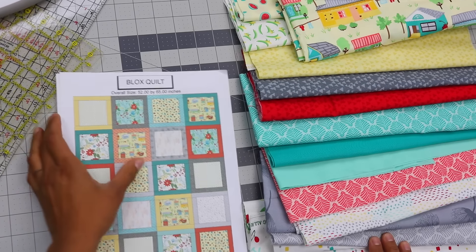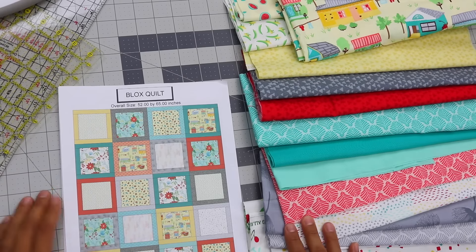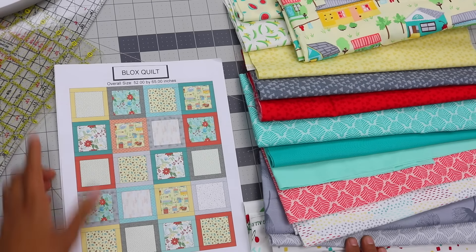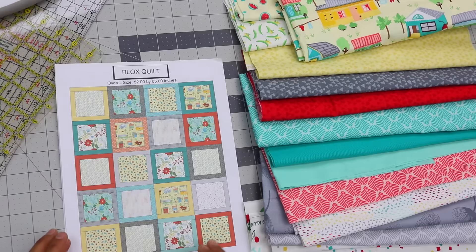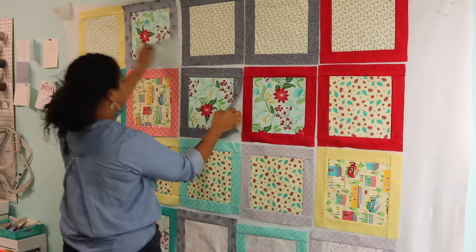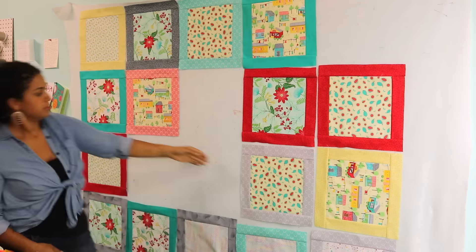The blocks themselves finish at 13 inches by 13 inches — they're nice and big. We are going to make 20 different blocks, and I'll be walking you through showing you which fabric I'm teaming up with which one. A couple of the prints are repeated throughout the design, and this is just the way I chose to orient them for the overall design. But when we've completed all 20 of these blocks, we'll play a little bit on my design wall and show you some different variations of how you can line them up, depending on what is most pleasing to your eye.